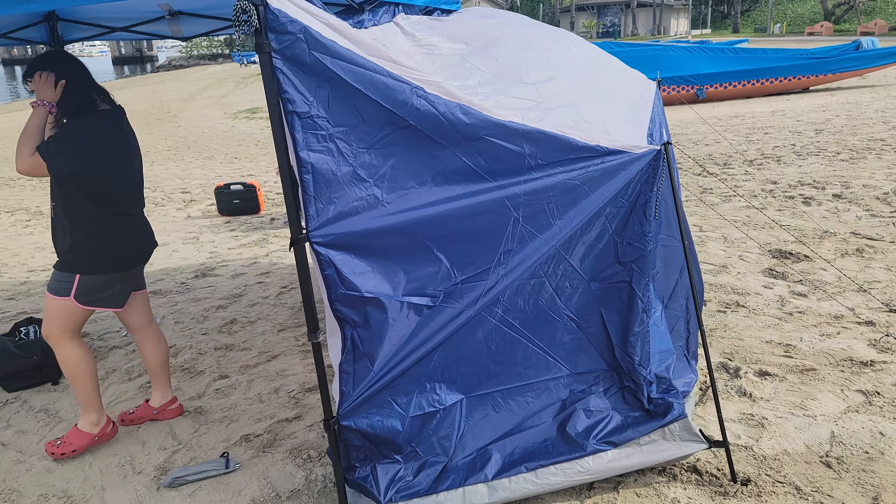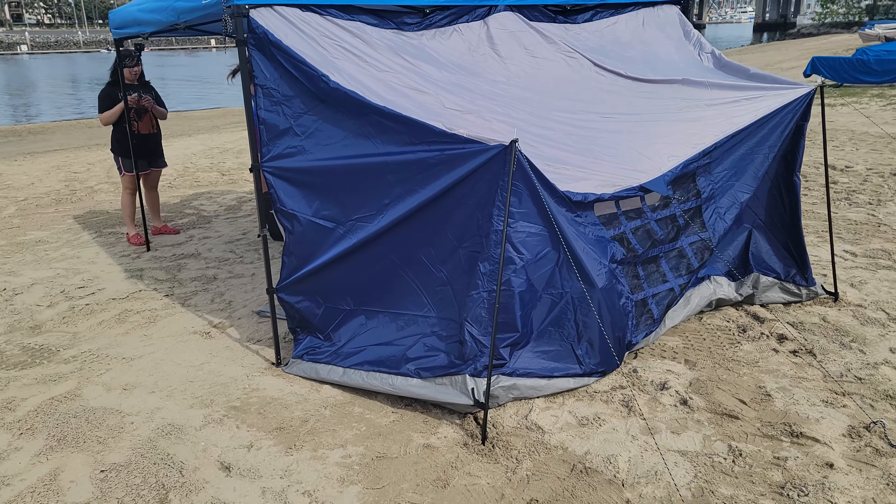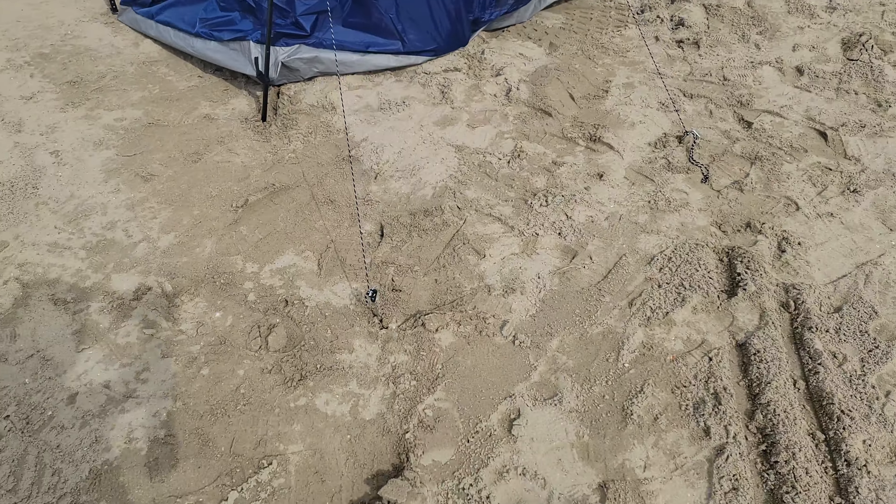Here's the tent guys, we're at the beach today. We're set up now. It's a little windy today, so you got to make sure you tie them down.